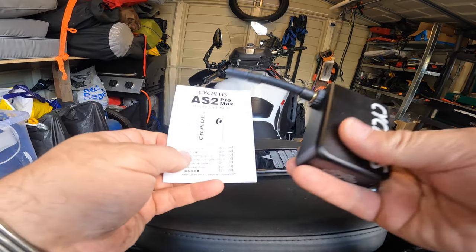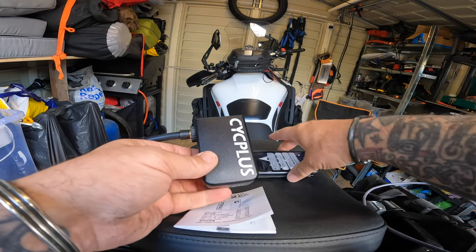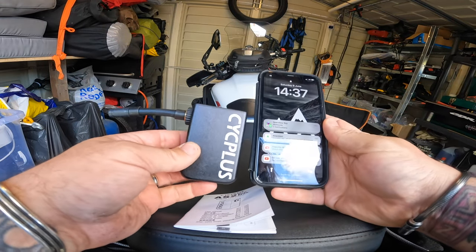No, I'm happy with that. I like that. That's quite good. Nice and small — compared to the phone.